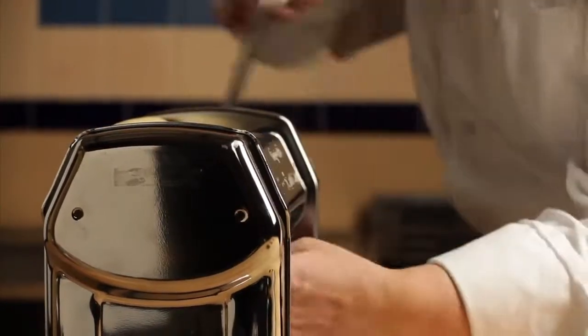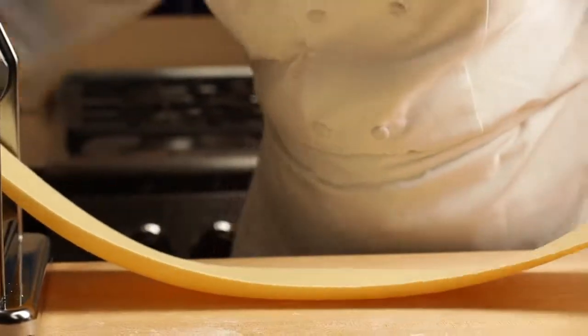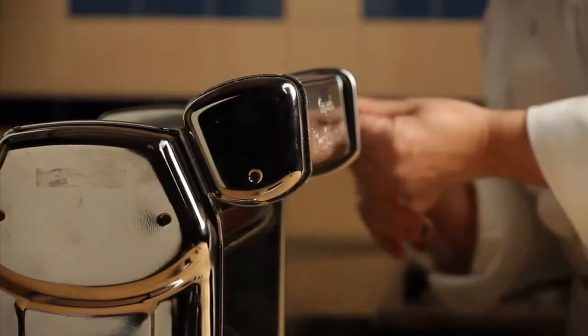Continue rolling the dough, reducing the setting as you work until the pasta is smooth and thin. When the dough has reached the appropriate thinness, it can be rolled through an attachment or cut with a knife to create the desired shape.